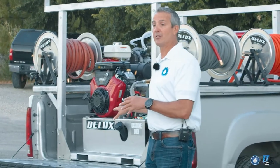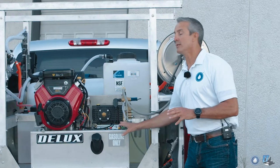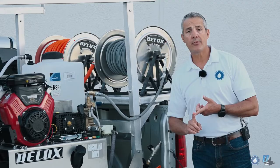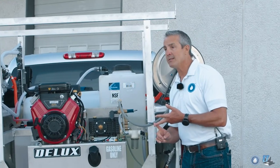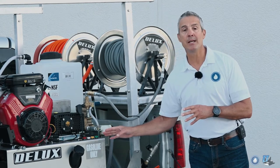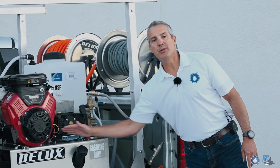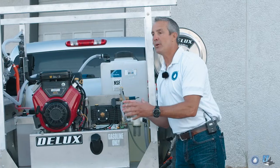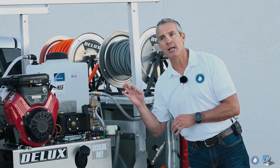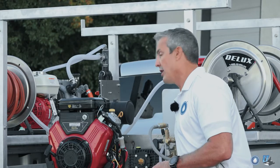Now let me go into what equipment we have in the back of the truck. Here we have the pressure washer — this particular system is our Prowler. The Prowler comes in several models: four gallons a minute at 3,500 PSI, 5.5 gallons a minute at 3,500 PSI, and with this particular model, eight gallons a minute at 3,000 PSI. One thing I really like about this unit is the frame built over the gas tank — it keeps it on a really tight footprint, taking up less space on the skid, making it an optimal machine for mobile pressure washing. It has an eight-gallon gas tank underneath that frame.